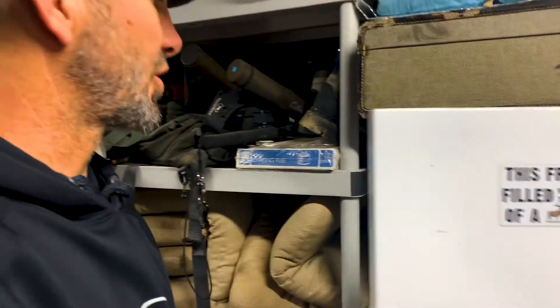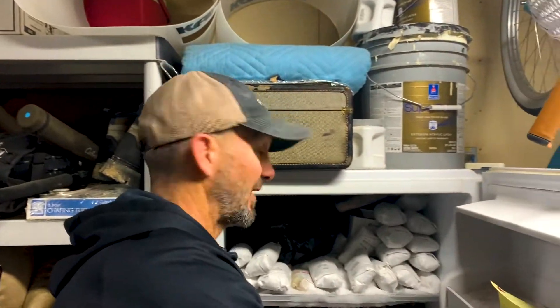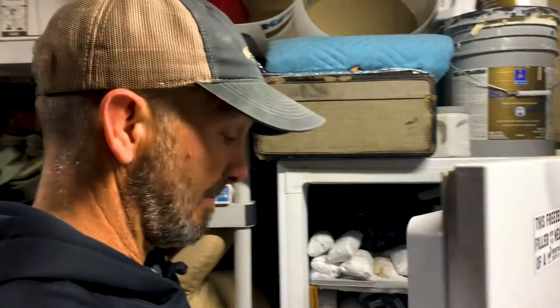With spring approaching, I want to share one of my family's favorite recipes for wild game — ground wild game tacos. I've never heard anybody say they don't like tacos. Everybody loves them, they're easy and they're delicious.